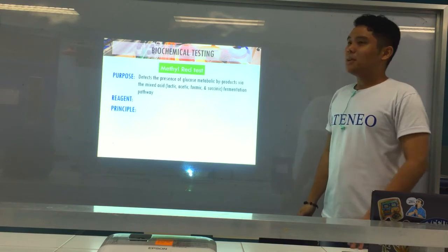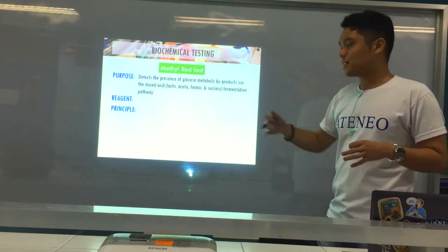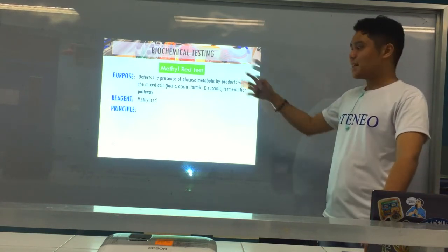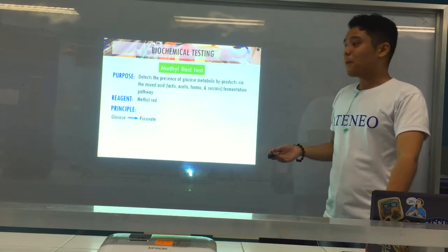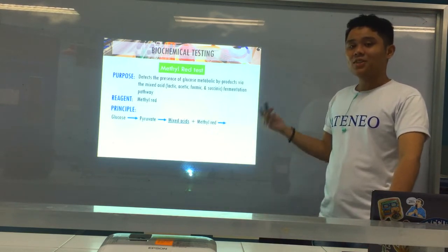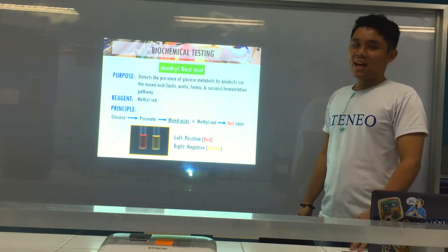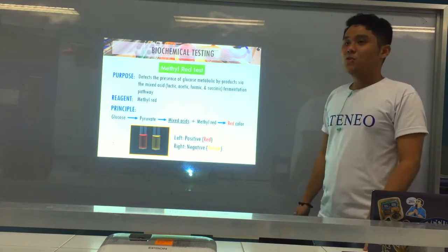The methyl red (MR) test detects the metabolic byproducts of glucose via the mixed acid fermentation pathway, which contains lactic, acetic, formic, and succinic acids. The reagent is methyl red. If bacteria utilize glucose, it produces pyruvate and mixed acids, which change the methyl red indicator from yellow to red. So positive is red, negative is yellow.